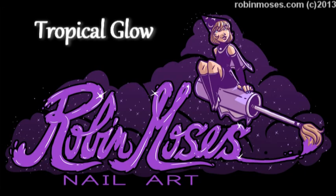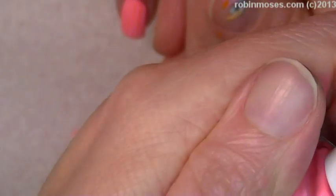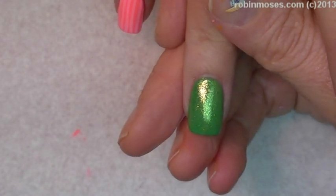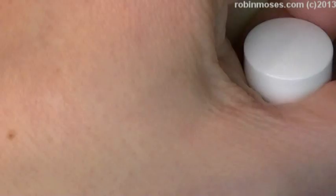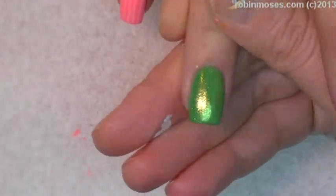I'm going to do some bright, bright flowers. I started with Julie G Bikini, which is a really bright fluorescent peach, and then Julie G Jalapeño, which is a nice green. Then I went over that Jalapeño with the Shimmer Island and created this beautiful look.